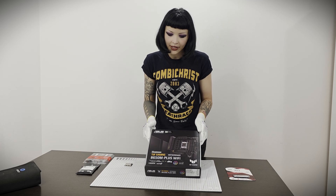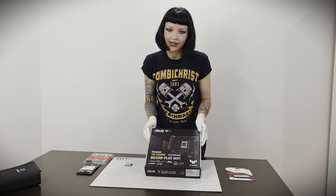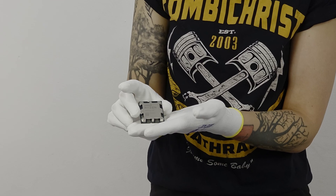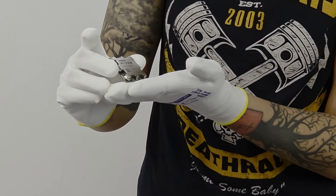For the motherboard we chose the Asus TUF Gaming on the B650M chipset, and it goes with a Ryzen 7th generation processor.